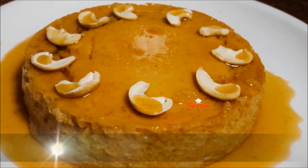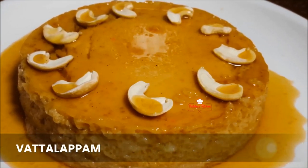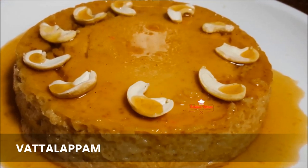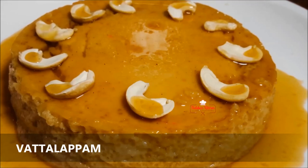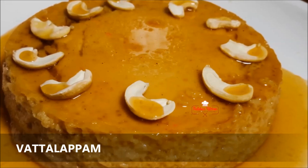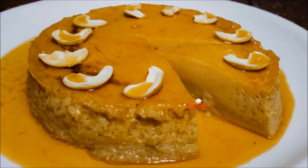Hi! Namaskaram! Today we are ready to eat a Sri Lankan pudding. It's called the name of the water. It's got a special flavor and a good taste. It's healthy — it's a good pudding recipe.